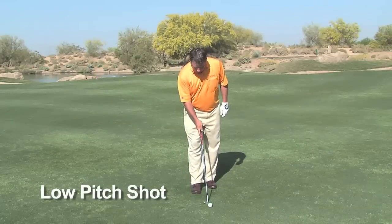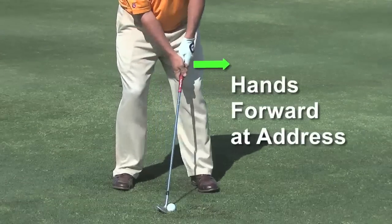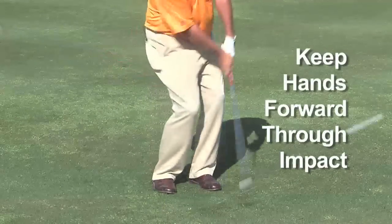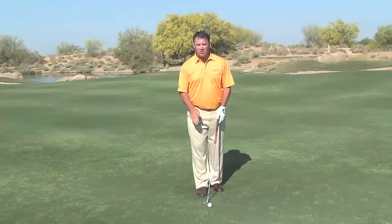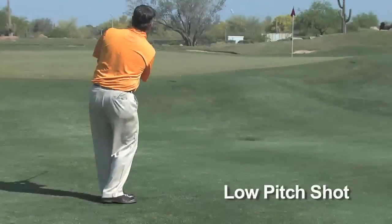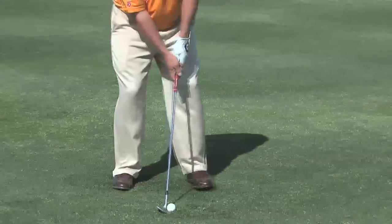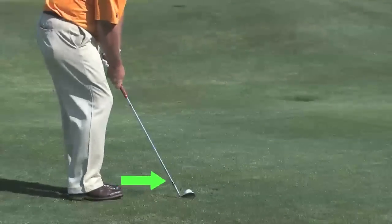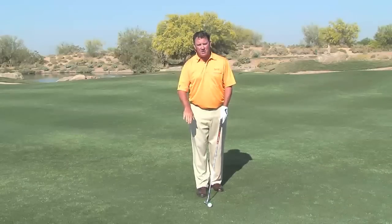In the setup for a low trajectory pitch shot, a very important thing to understand is the shaft angle needs to be set forward, and then at impact we're going to keep the shaft at that location. One other thing we can do is move a little closer to the golf ball. To hit a low running pitching shot, we're going to keep the shaft angle forward at impact and get closer to the golf ball.